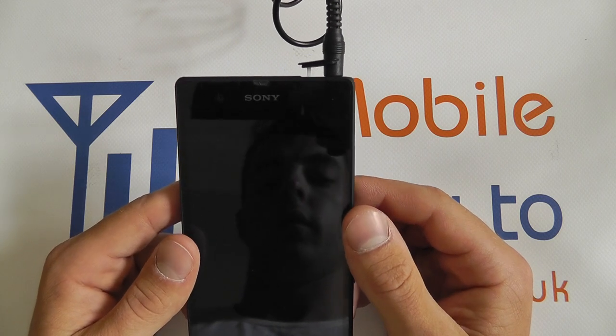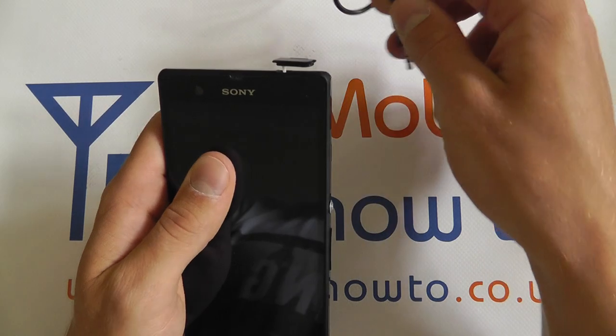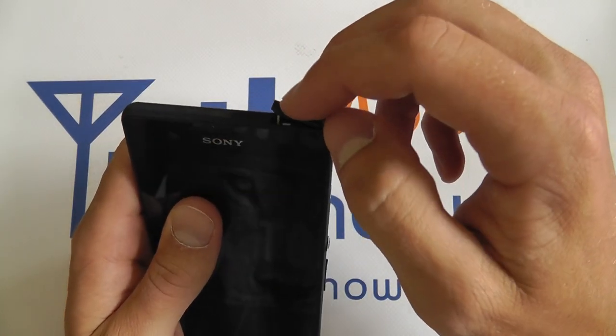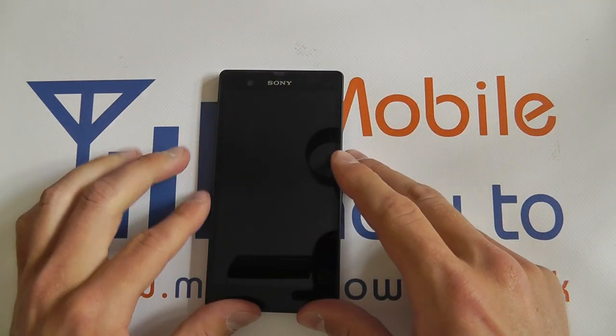To remove the headphones from the device, pull on the cable, like so, and you can then close the flap of the Sony Xperia Z, and then it's removed.